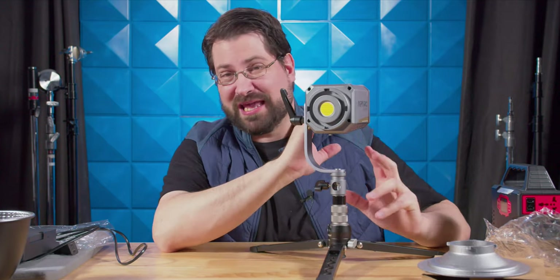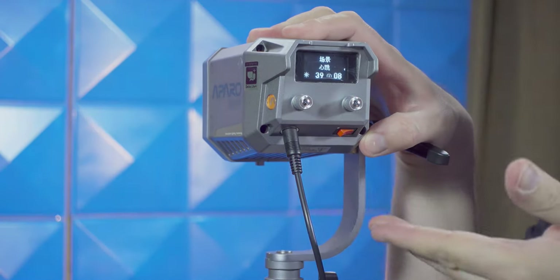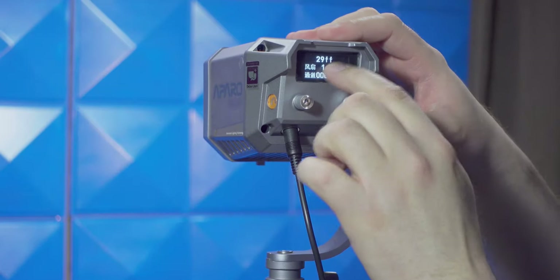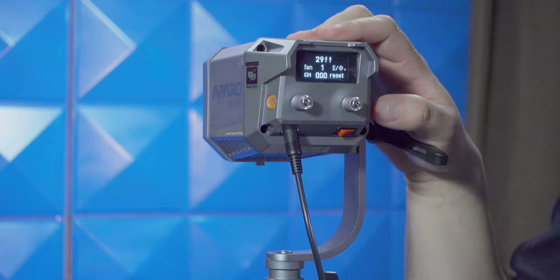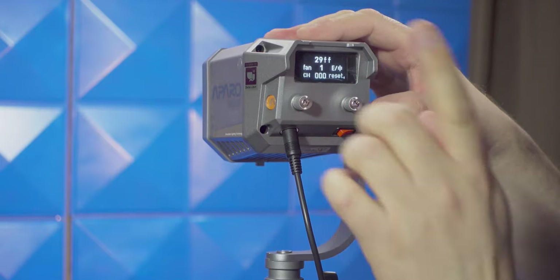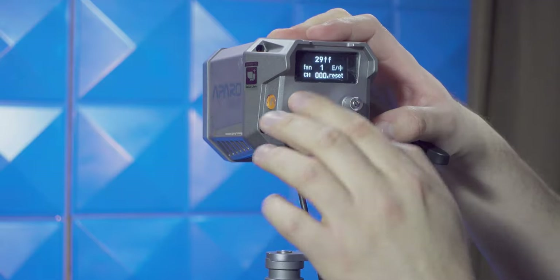Turning this thing on, plugging it in is very easy. It does come up in Chinese, but that's very easy to correct — go to the last menu, click until you find the language symbol, give it a turn, and you're completely in English. There's a sticker on the unit telling you what the phone app is, and yes, there is Bluetooth. Hopefully we'll be able to get firmware updates via Bluetooth. You can also reset Bluetooth and set channels — there are 999 of them.